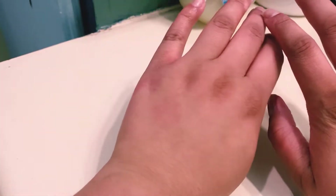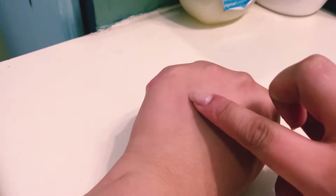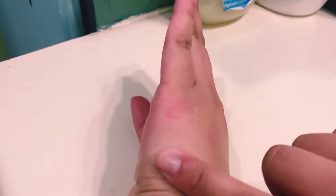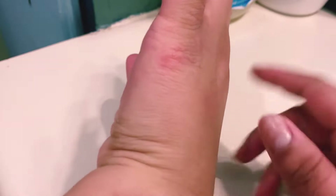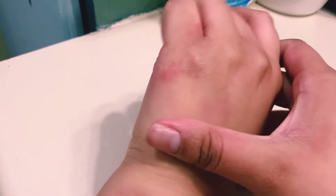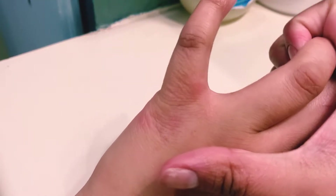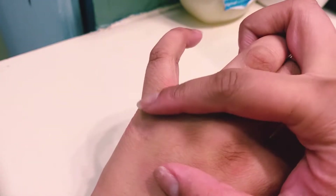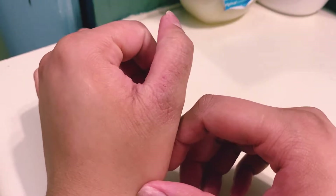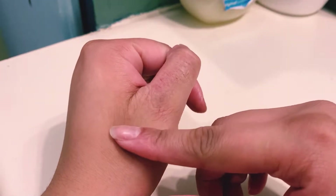I recently washed some dishes in hot water with no gloves, which resulted in my skin getting inflamed. I broke it due to it feeling dry and itchy between drying the dishes — I scratched it before I went back to finishing the remaining dishes in the sink.